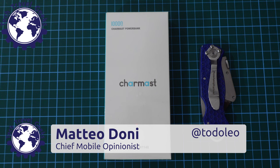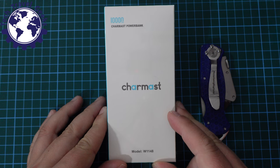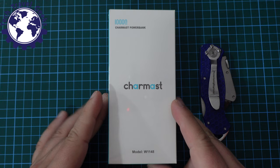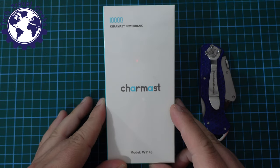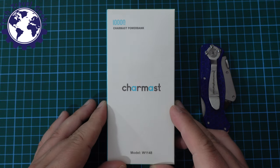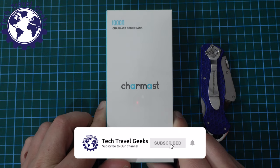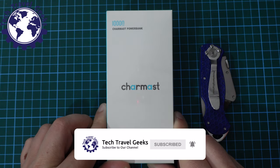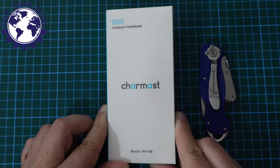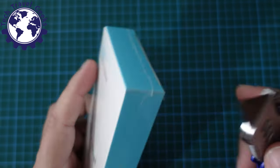Hello, I'm Matteo, the Chief Mobile Opinionist here at Tech Travel Geeks, and today we're going to unbox and review a power bank provided to us by Charmast. Regular viewers will know that we've already covered Charmast products here on the Tech Travel Geeks YouTube channel. Back in 2019 they sent us four power banks and I've been using some of them ever since, so it was really nice to hear back from Charmast — they sent us some more review devices. Let's get down to unpackaging it and seeing what's inside.